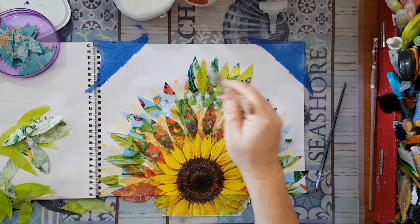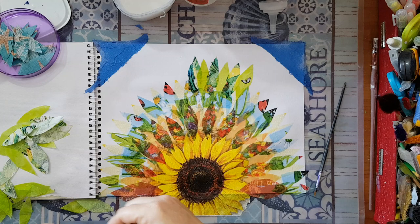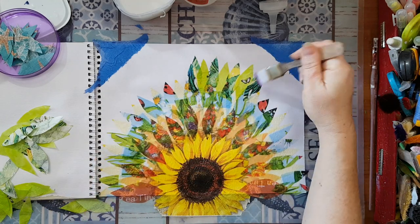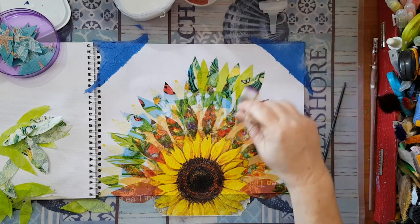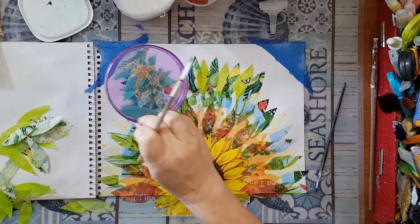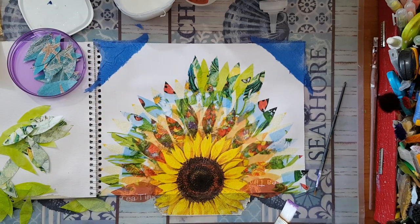After I do all these greens and yellows I'm going to do what I think will be the last row with this turquoise. I'll be back.